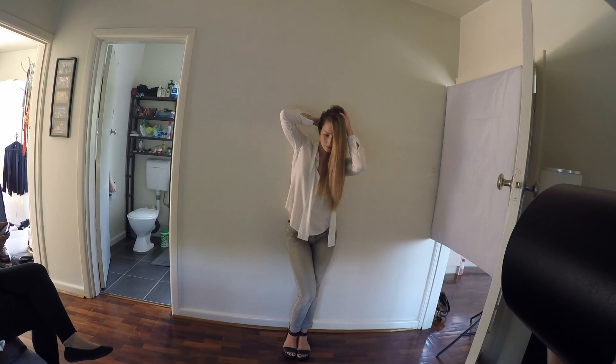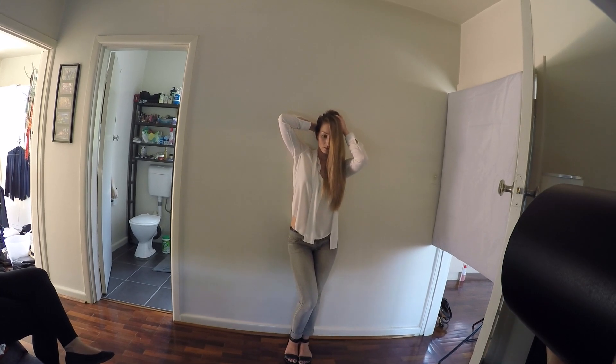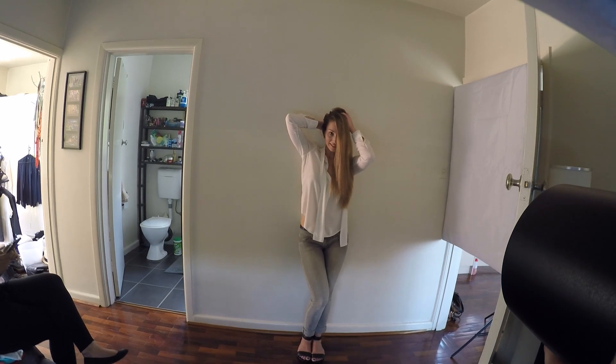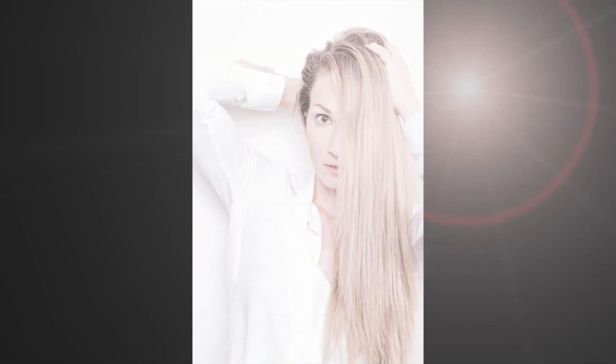Now what about... bring your eyes here. And straighten up again how you were before. Eyes here. Yeah. Ooh. Looks good on the back here. The last one. Oh, cool. Yeah. Looks good on the back here.